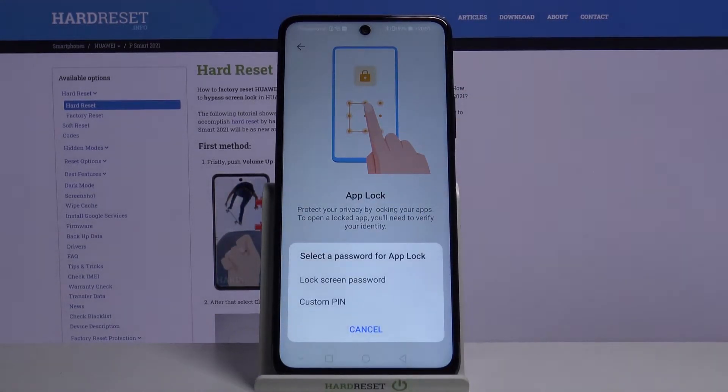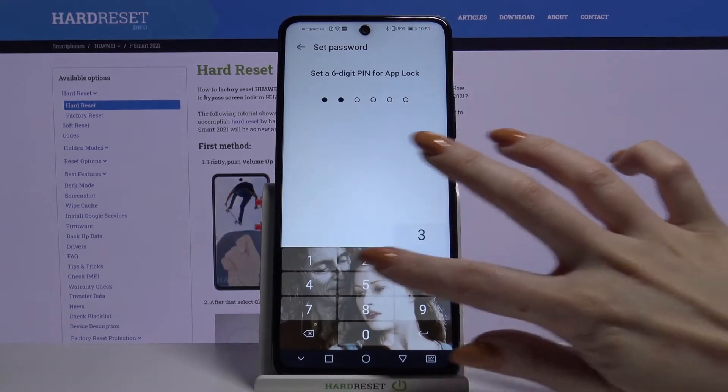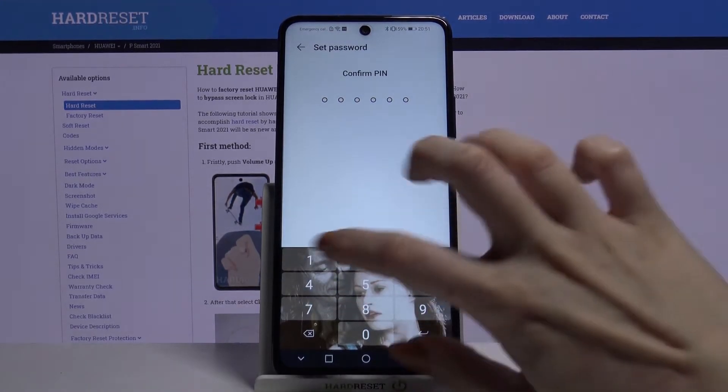From here you have to decide if you only want to use your lock screen password as your AppLock password, or create a custom PIN. I will go with custom PIN, so now I have to enter it and confirm it.